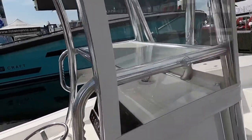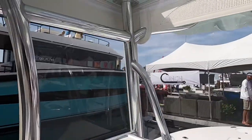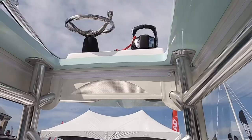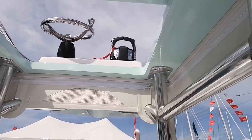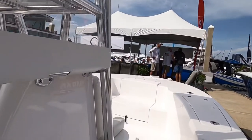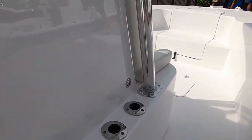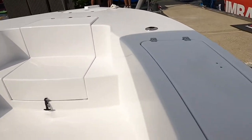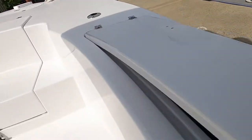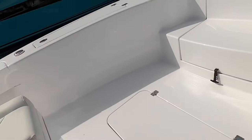Your hard top looks like a Key West style hard top with a through-to-tower setup — steering controls and other things up there. Rod holders across here. Got storage and life jackets.